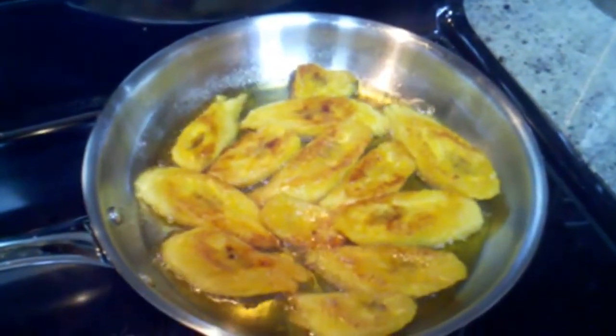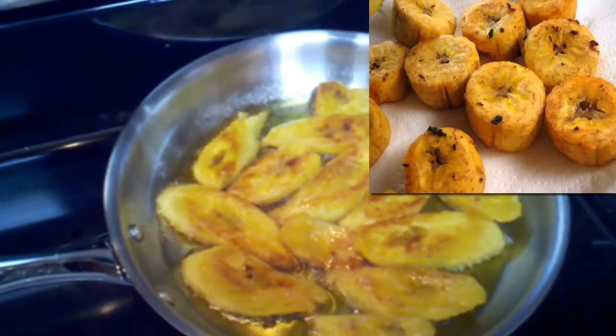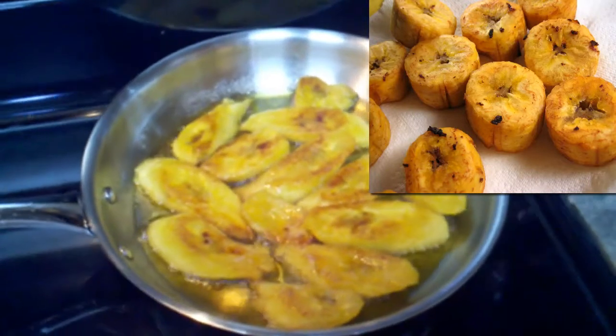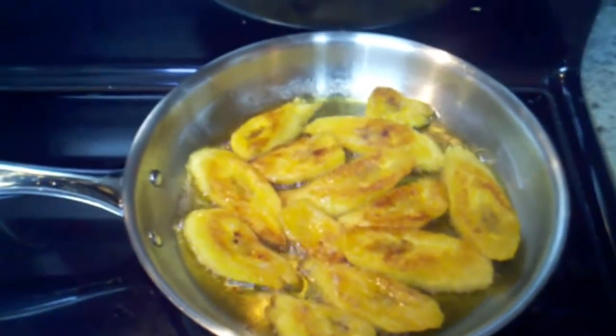If you put the heat too high, you're going to end up with very crispy, crunchy plantains — which, if you're watching this video, you're probably wondering why your first plantains were crispy and crunchy. So there you go — those are the two secrets.